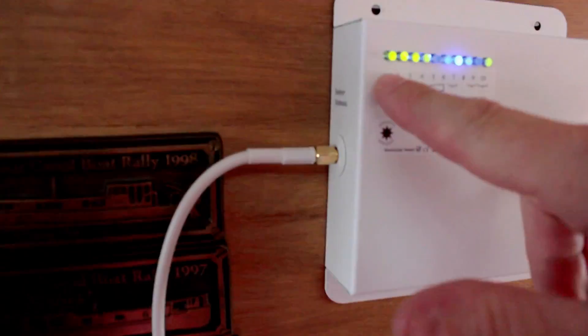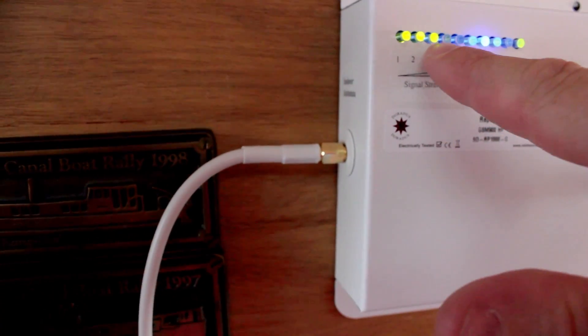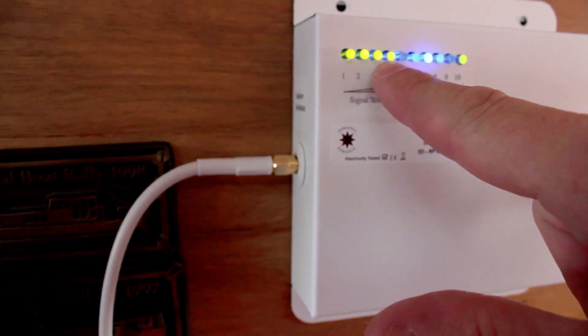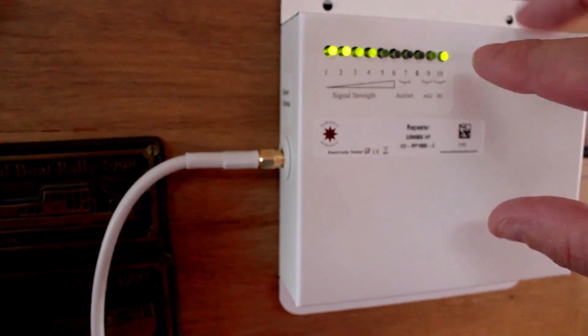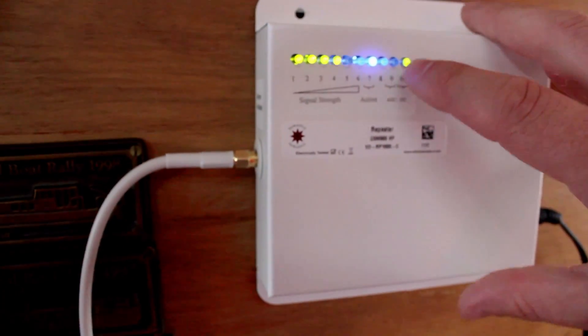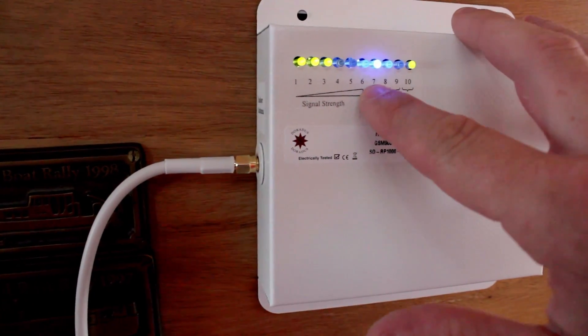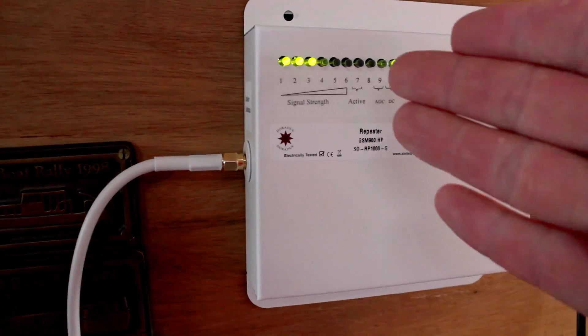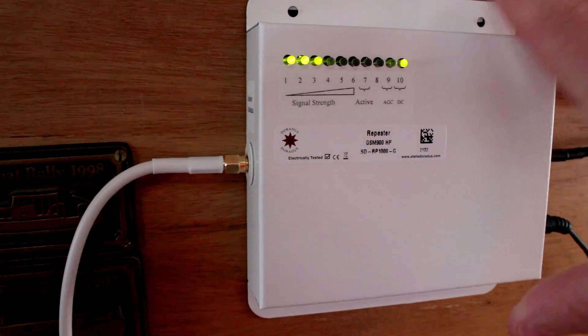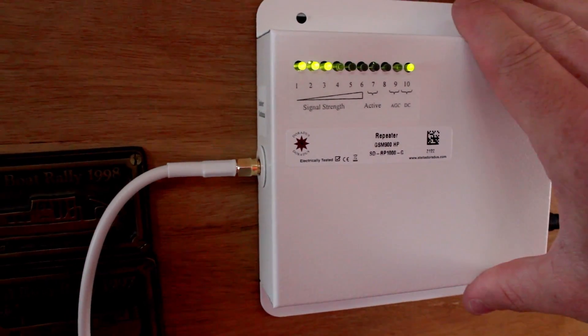LED 1 to 6 is signal power. At the moment we're getting between two, let's say three, four bars — which is a pretty good signal here in the boat. LED 10 is power. LED 7, this blue light, means that there's communication between the phone and the repeater. So whenever you see that blue light you know that your phone is now communicating with the repeater and it's working well.